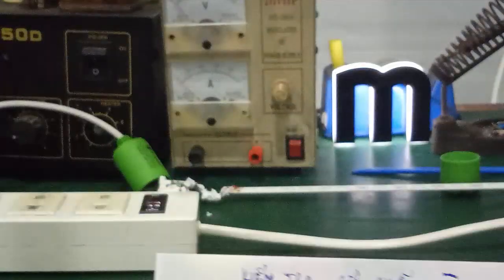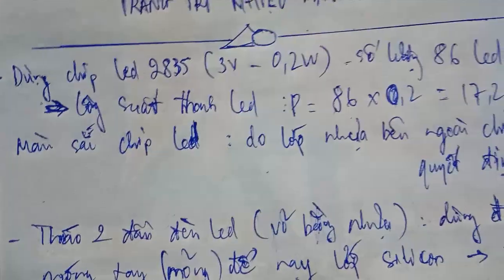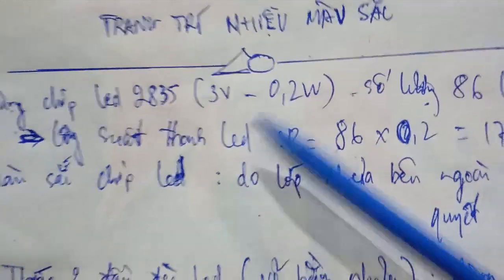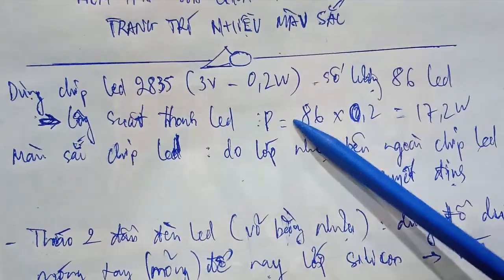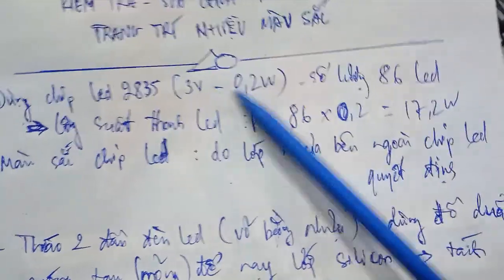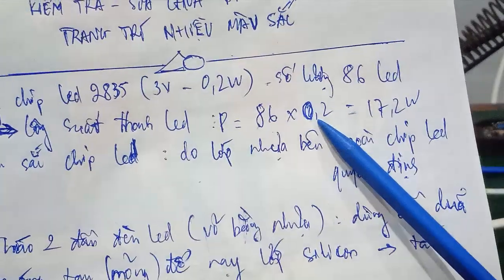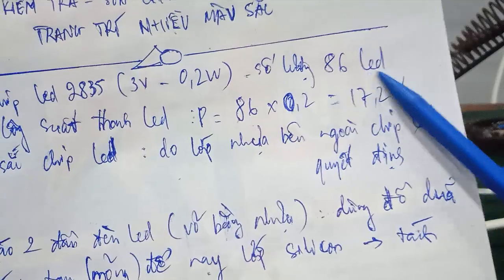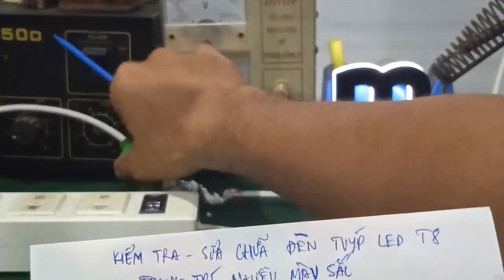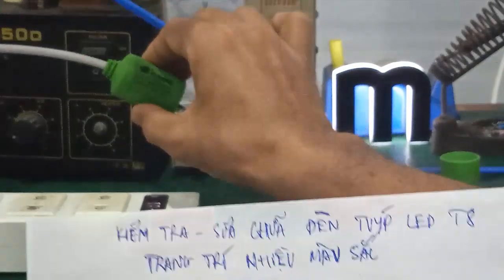The total number of LED chips on this strip is 86 LEDs. So we can calculate the total power of the LED strip: number of chips multiplied by the power per chip — 86 × 0.2W = 17.2W. This is approximately equal to the rated value; the lamp is labeled 18W originally, so that checks out.